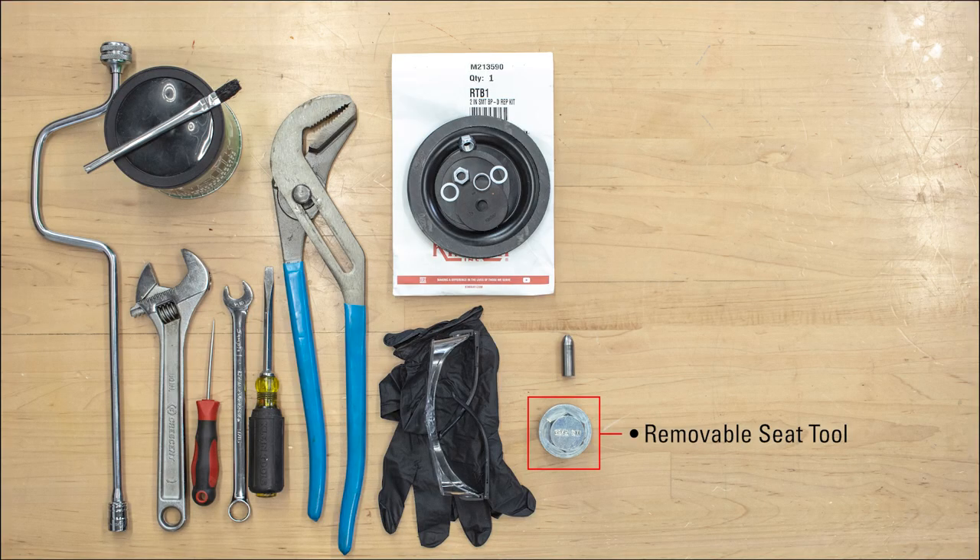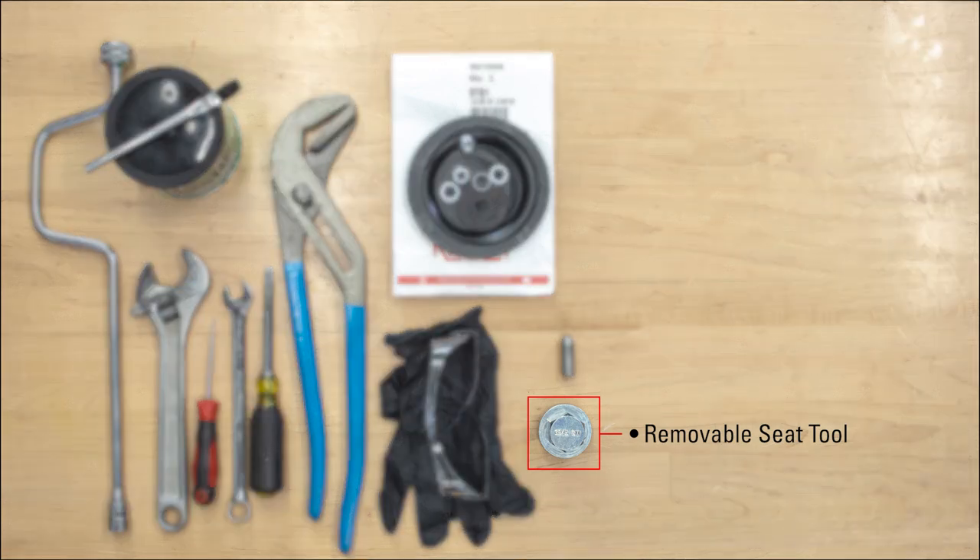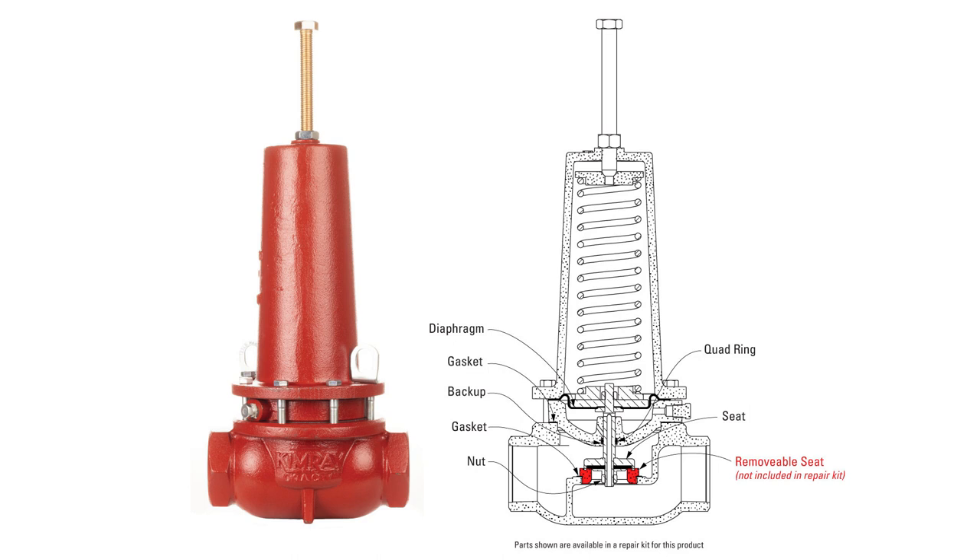If you do not have the correct tool, you may end up doing more damage to the seat by trying to pry it out. This part is also not included in the repair kit and will need to be ordered separately if you need to replace it.